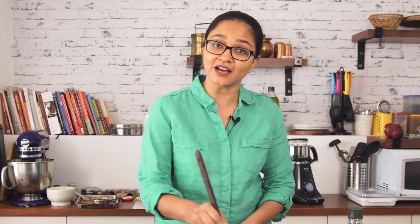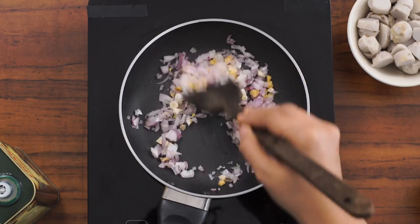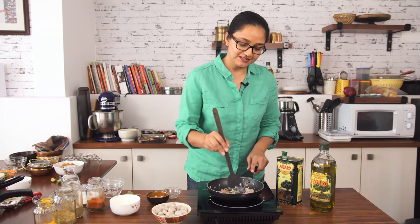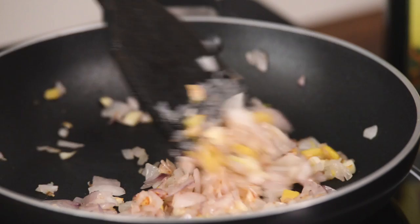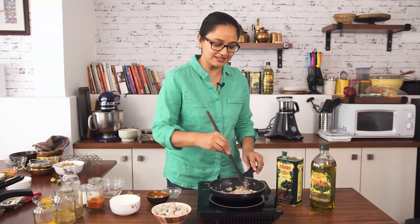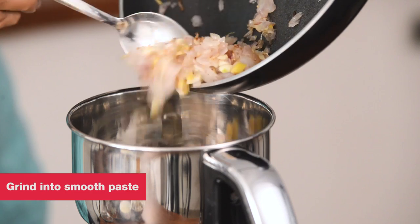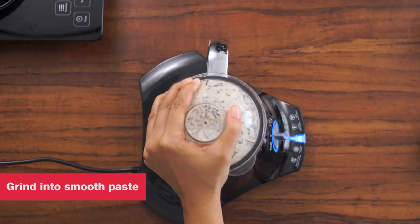When you cook the onions first and then grind it into a paste, all the raw smell goes away and your curry gets a nice roasted flavour and a nicely thickened, good gravy-like consistency. Notice the onions are softened and are turning light brown in colour. At this stage, I'm going to turn off the heat, allow it to cool a bit, and then we'll put it in the mixer grinder and grind it into a smooth paste.